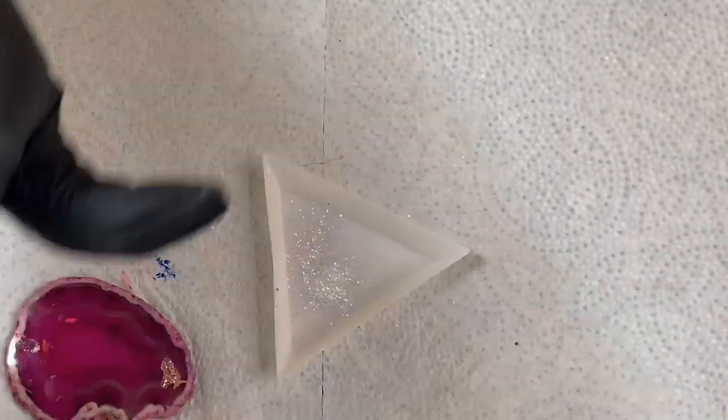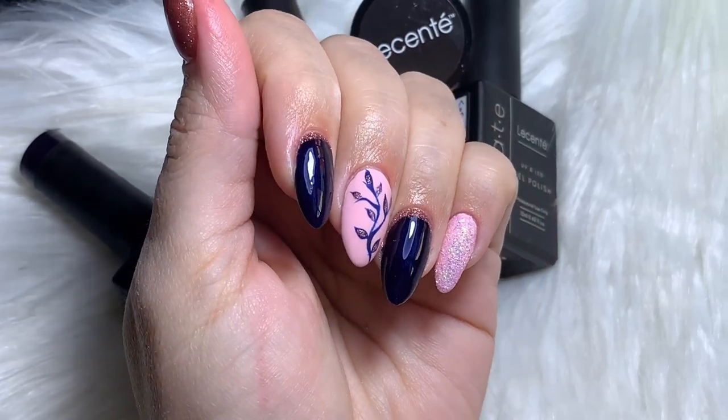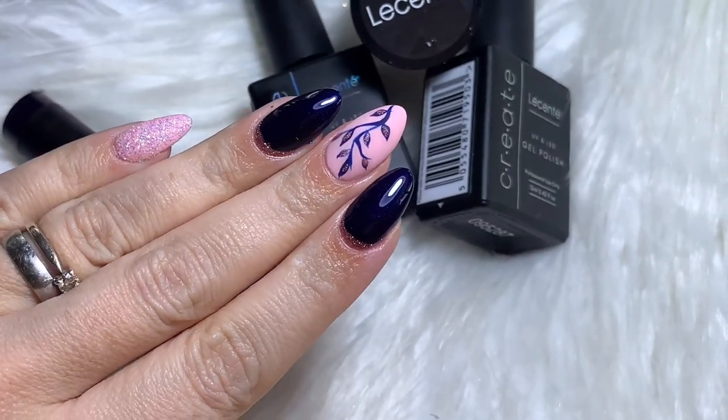And that's the video! Here's the finished design — I really hope you've liked it. Thank you so much for watching, and thank you so much to Lisente for sending me these beautiful items. I'll see you in the next video — tally bye bye!